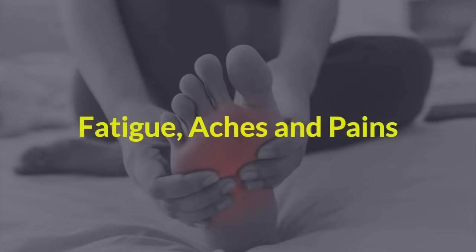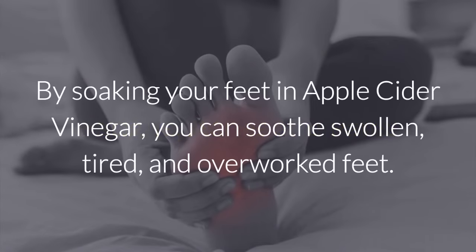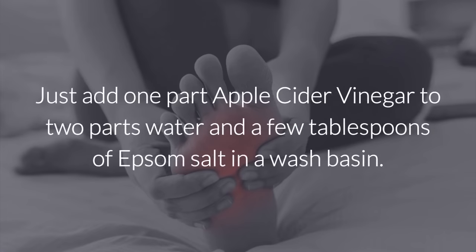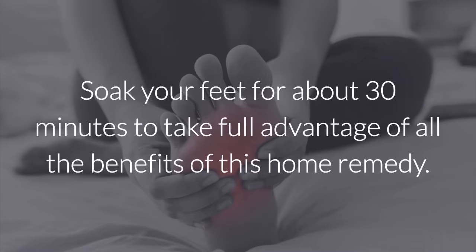Fatigue, aches, and pains. By soaking your feet in apple cider vinegar, you can soothe swollen, tired, and overworked feet. Since it has anti-inflammatory properties, for those who are constantly on the go, it can be a lifesaver. Just add one part apple cider vinegar to two parts water and a few tablespoons of Epsom salt in a wash basin. Soak your feet for about 30 minutes to take full advantage of all of the benefits of this home remedy.